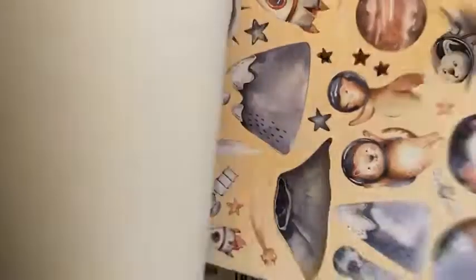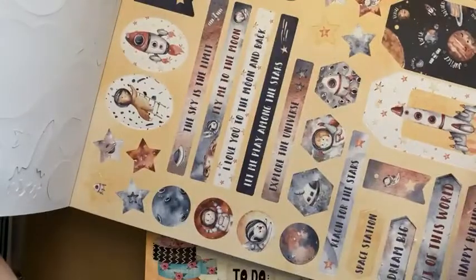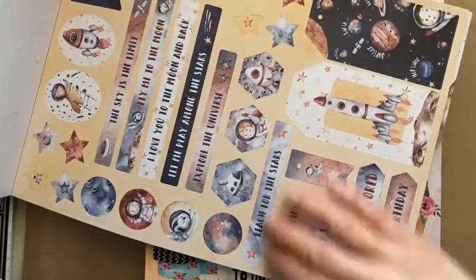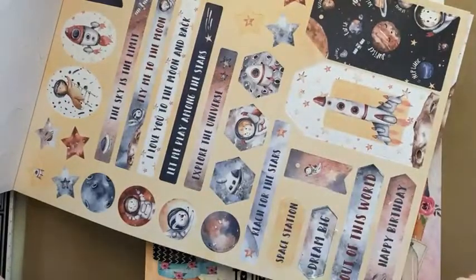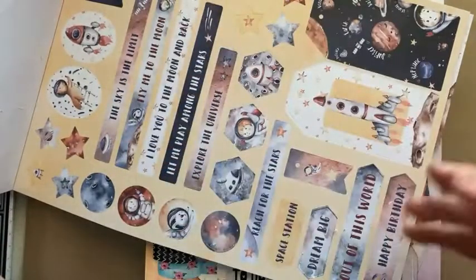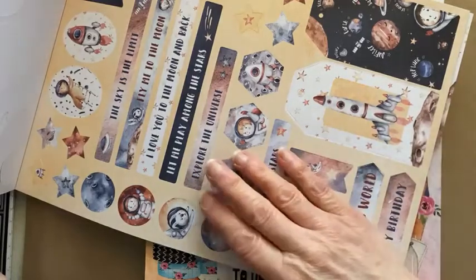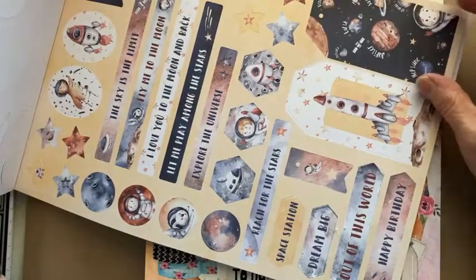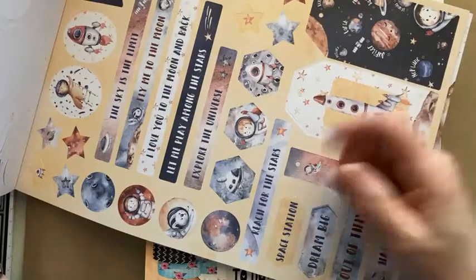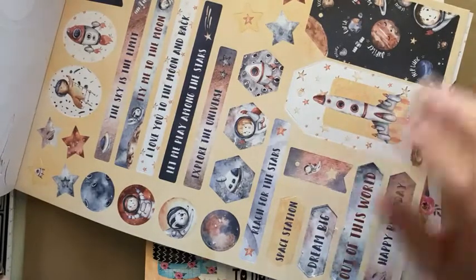You've got two of each of six different designs. Then you've got two sheets of toppers and sentiments — some tags, hexagons, circles, ovals, and strips of sentiments which you can cut down smaller. These weren't designed specifically to work with the card shapes but you can absolutely use them with the card shapes. You can also use them in other card making, scrapbooking, and journaling projects — just think outside the box.